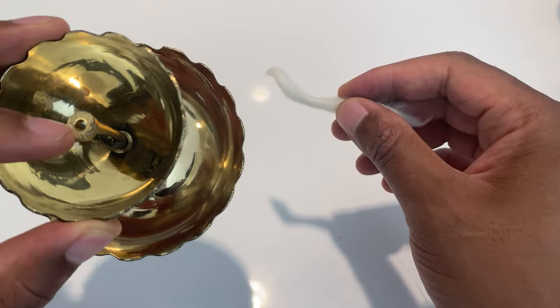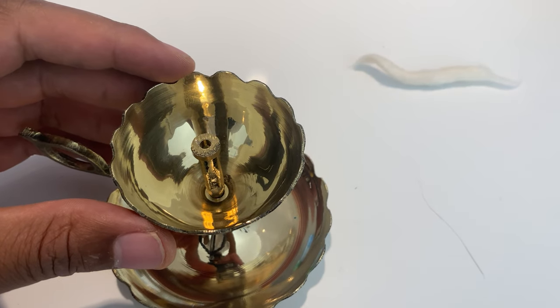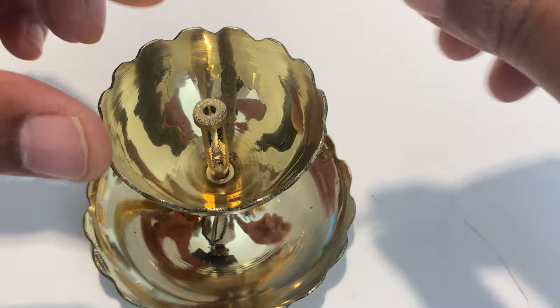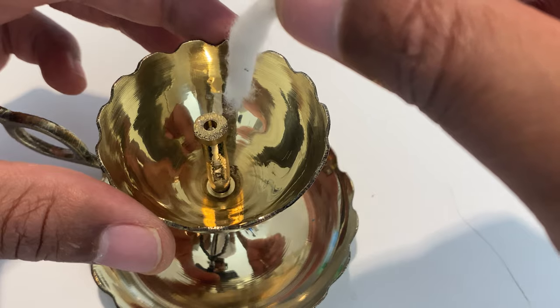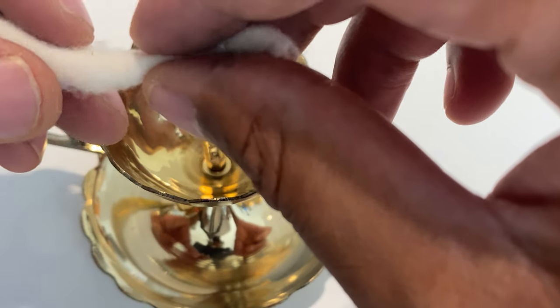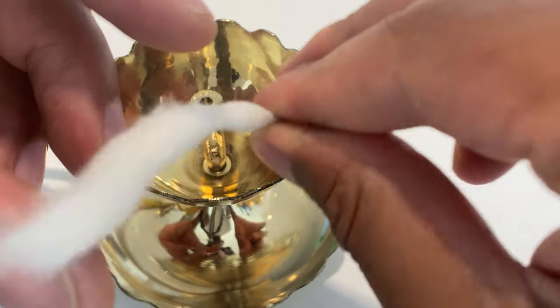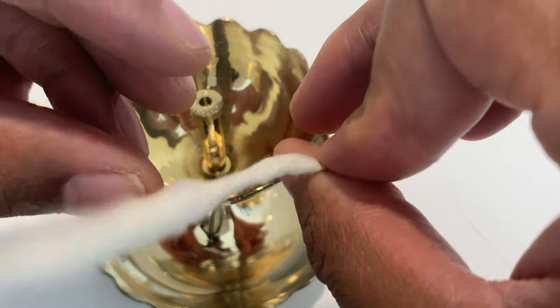I have to insert it inside this hole right here. I'm getting a little bit closer so you can see this. I want to get in close so you can see it. I have to insert it inside this hole. I can't just take the wick and put it in because it's too big, so what I do is simply take one end of the dia wick and just twist it like that — twist it towards the end, because that's the most important part to get the end part in.